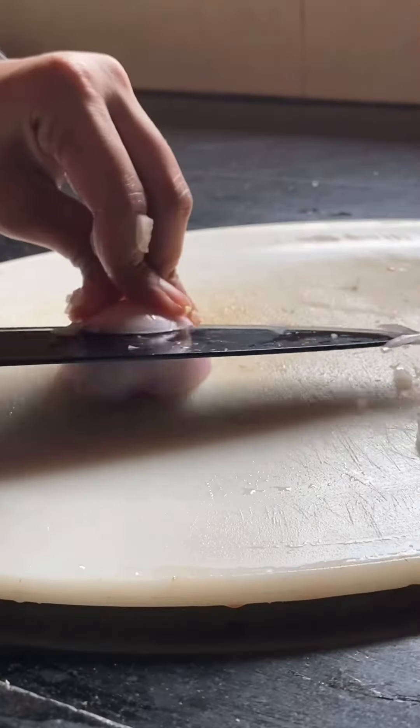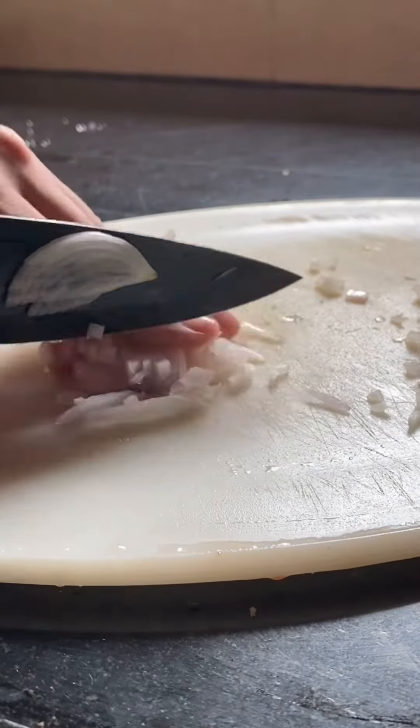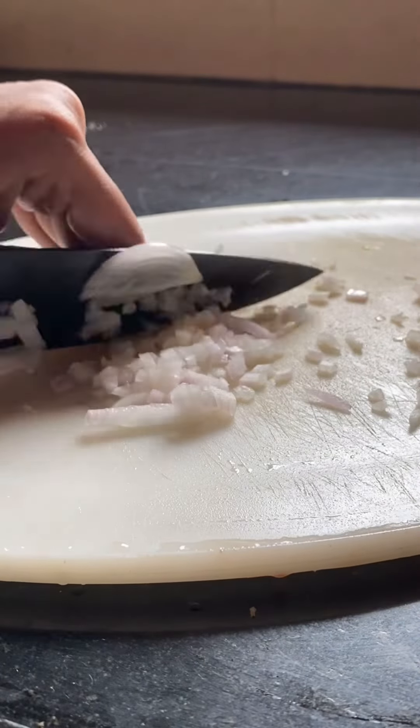Then we'll cut one onion. This is optional, but since I love the taste of onion with tomato, I'm adding one onion here. I've finely chopped the onion over here.